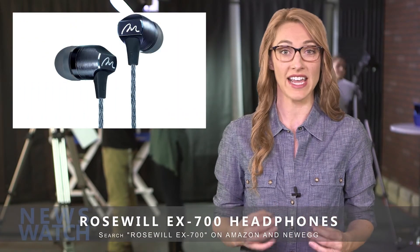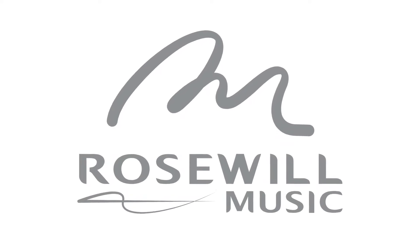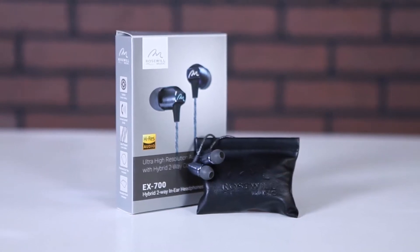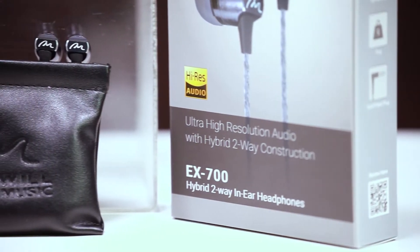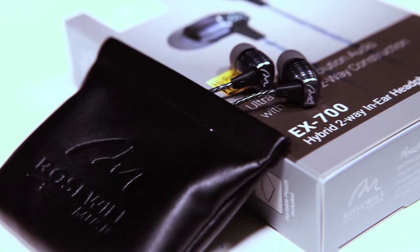We've made it our mission here at Newswatch to seek out and find the highest quality headphones on the market. That's where Rosewill comes in. Rosewill has recently made its foray into high-end audio devices with the EX700 in-ear headphones with hybrid dual driver support. Engineered from the ground up with the audiophile in mind, these headphones deliver full range sound using state of the art technology and materials.